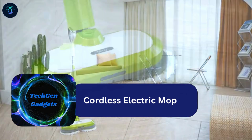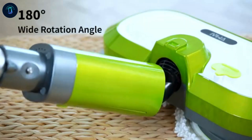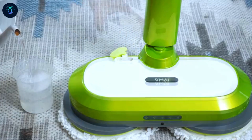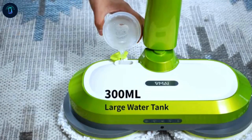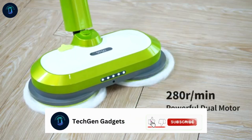Introducing the cordless electric mop, a game changer in floor cleaning. With dual motors spinning at 280 RPM, it effortlessly cleans dust and tough stains across large areas. Its detachable 2,550 mAh battery offers up to 60 minutes of uninterrupted cleaning.